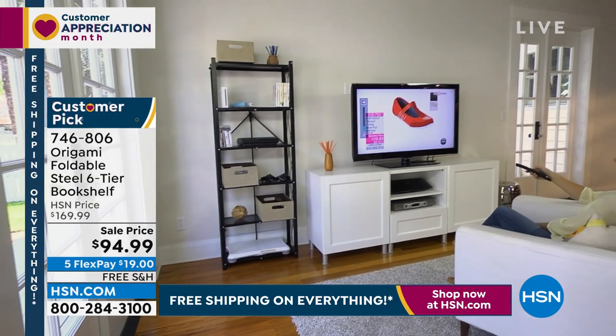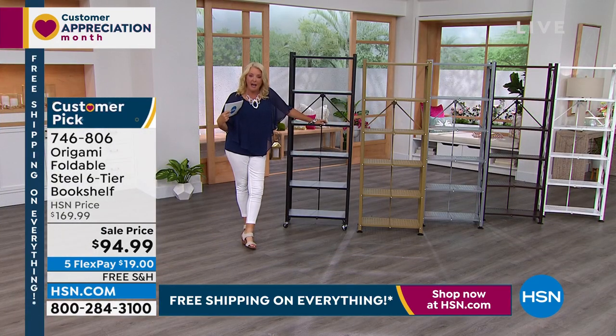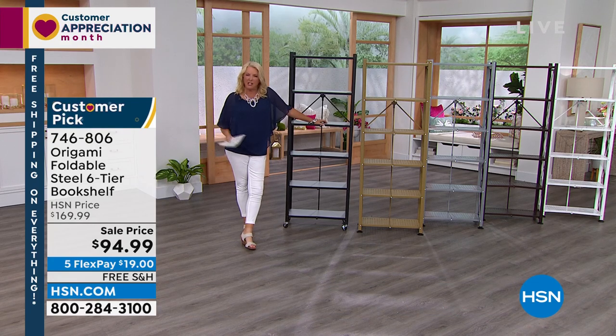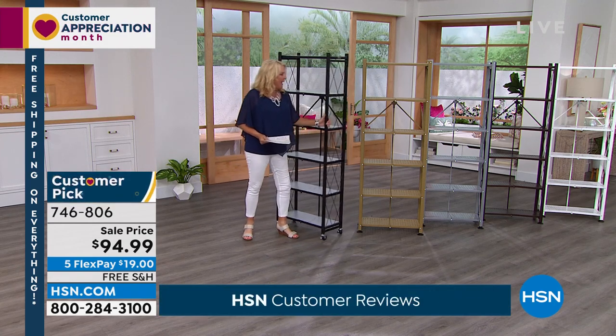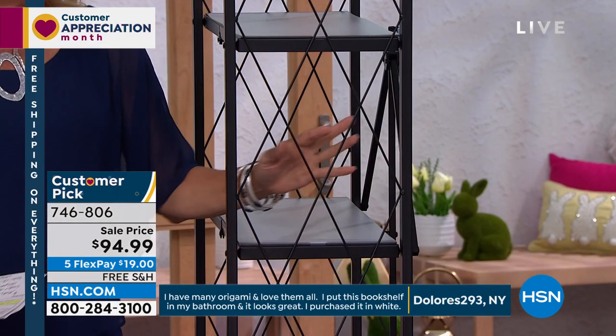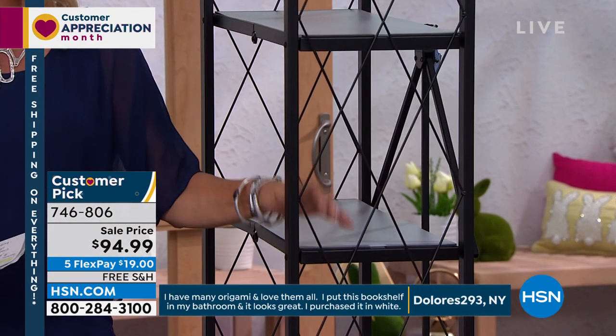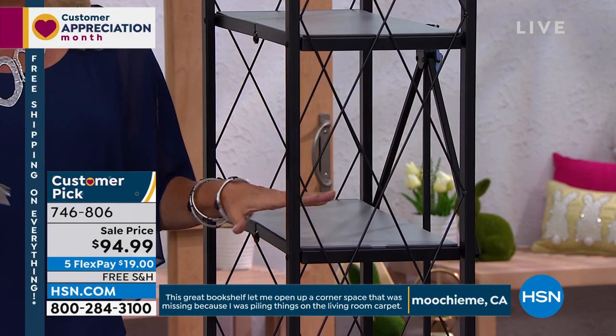The bookshelf came out of your request. You guys wanted this because the one I have I love, but it's more industrial looking. You said, origami, would you please do some that have this actual metal on the side so things don't fall out, but also have more of a bookshelf kind of home decor style. And thus, this is another customer pick.